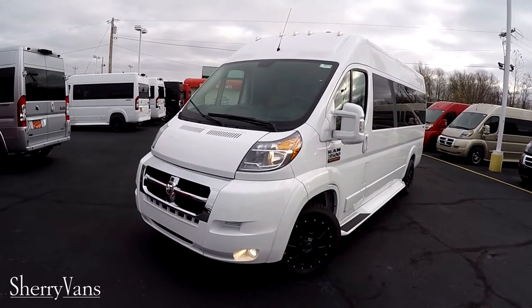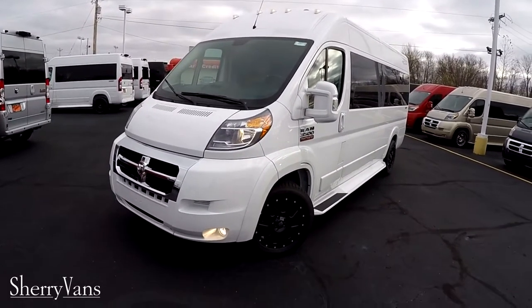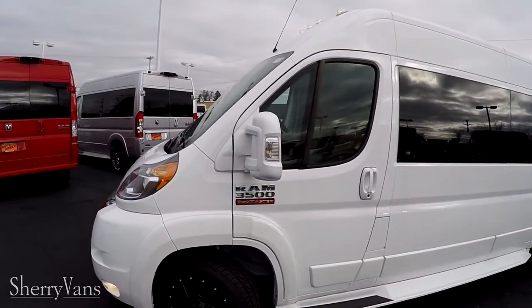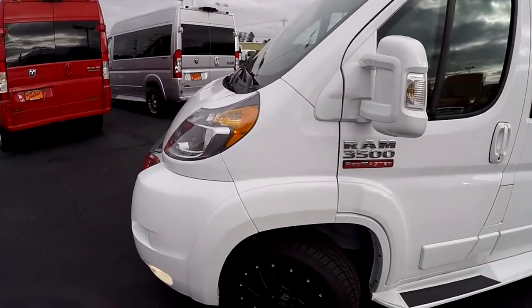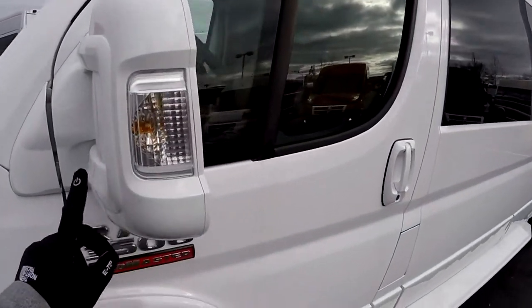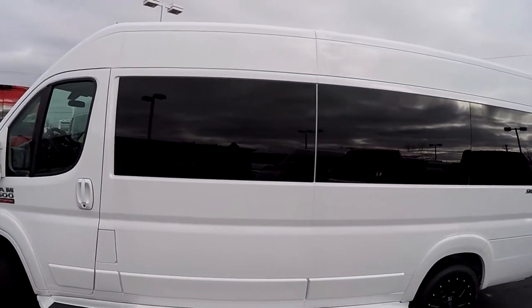The exterior on this van is just gorgeous — one of my favorite paint schemes for the Promaster. This bright white with the black 18-inch wheels and the privacy glass, it's just a gorgeous looking van. Just like all of our other Promasters, all the body panels have been painted to match, such as the front fascia, the mirrors, door handles all the way around, and of course our running boards that are on both sides of our conversion vans.